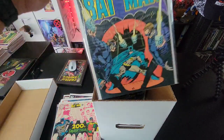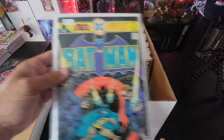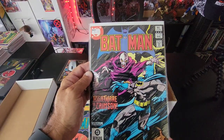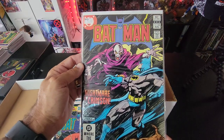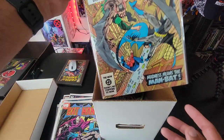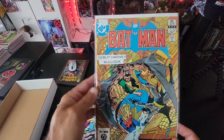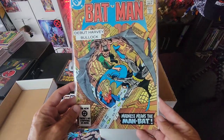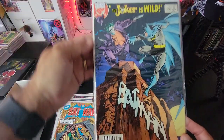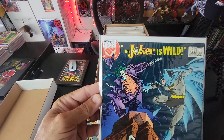We've got Batman issue 270, then issue 350 — a $15 book — 'Nightmare in Crimson.' Then here's issue 361, which says it's the debut of Harvey Bullock — really nice looking cover. Then we have issue 366, 'Joker is Wild' — I paid about $25 for that book at the time. And then issue 374.